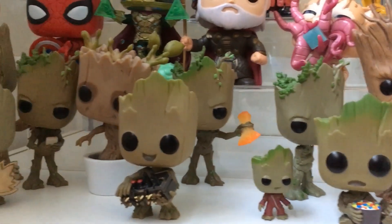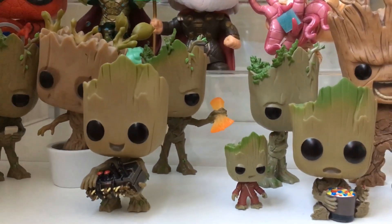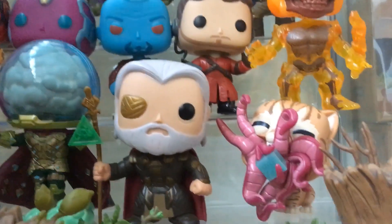I've got all my Groots at the bottom - quite a few of them actually. Still a couple more I wouldn't mind getting. The one with the eye is probably the one I'm after. And that little one is just a key ring that snapped off. Up to the next shelf.